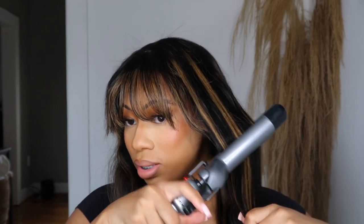I'm gonna go in with my Hot Tools curling iron — I'm not sure the exact inch size but I'm gonna do some curls. Because the hair was previously curled but from being in the box the curls got messed up, so we're gonna put some curls in here really quick.